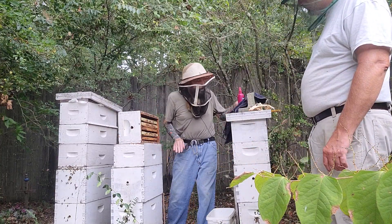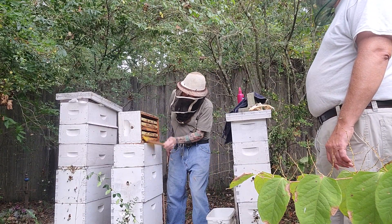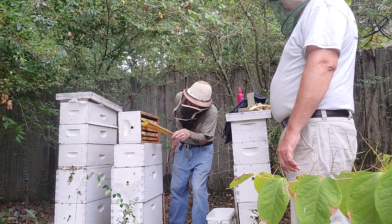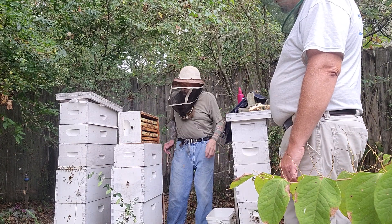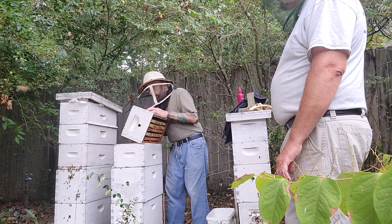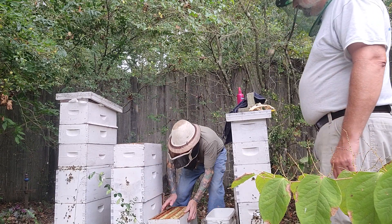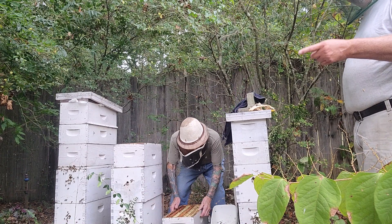Let me get a few extra ones out of here. If there are a few bees left in here, I just take the super and do this — knock them out. Don't miss everybody else around them all.